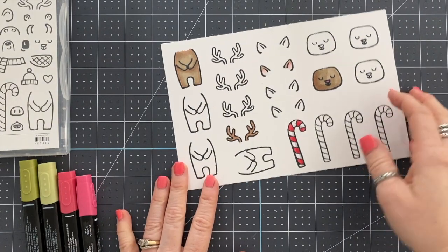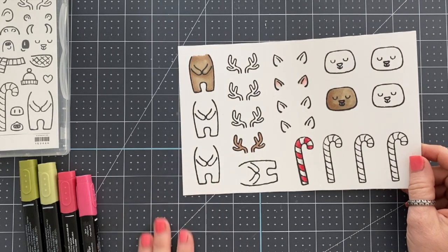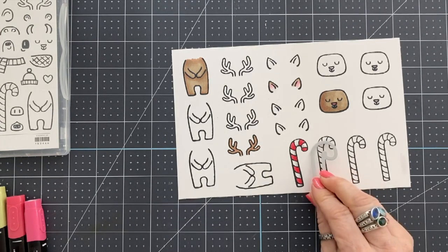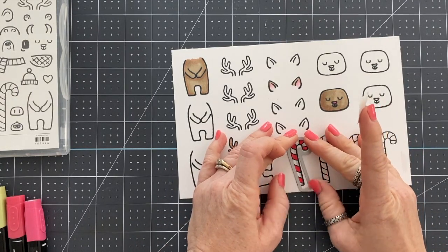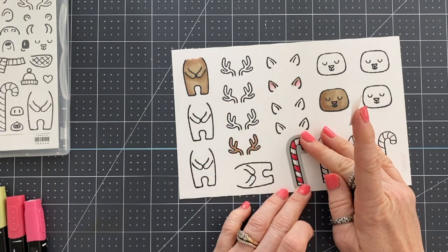Copics are a huge investment. There are 300-something markers — multiply that by anywhere from six to twelve dollars per marker depending on the color, then multiply out how many refills you need. It gets expensive quick.